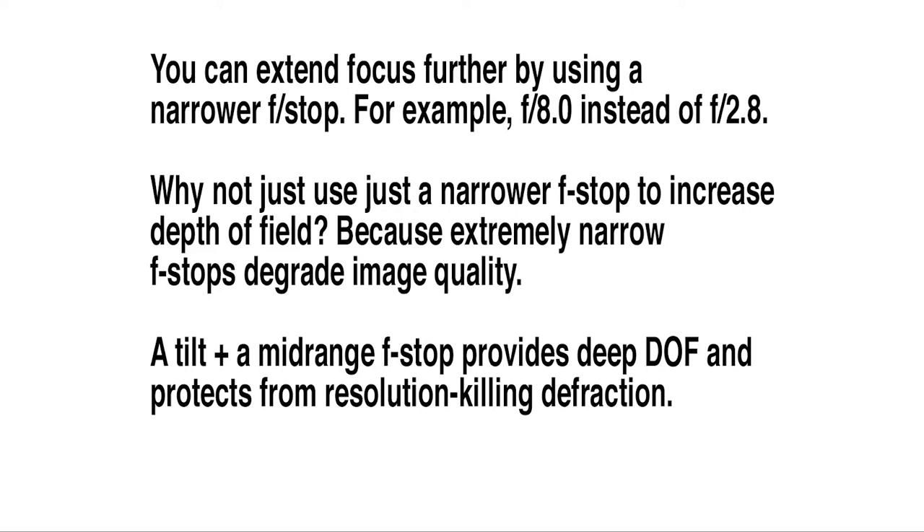By using the mid-range f-stop and the tilt function on the lens, you can extend the depth of field significantly.